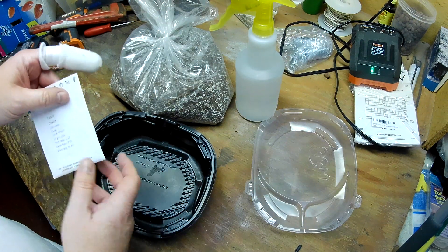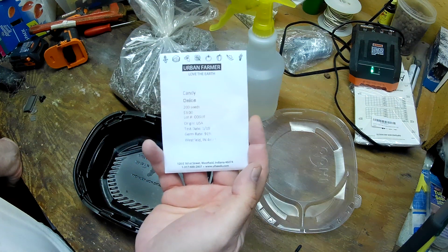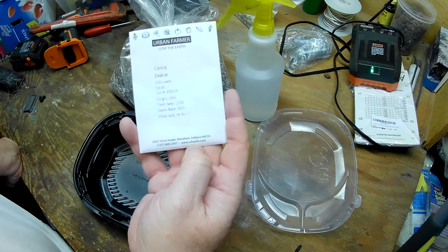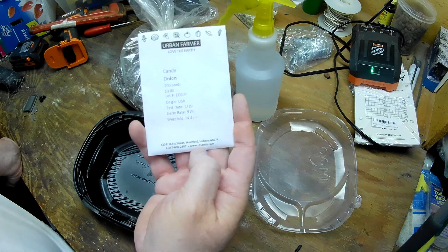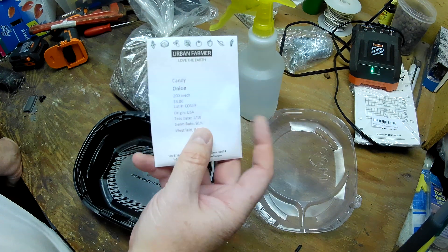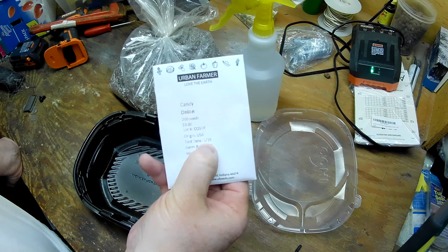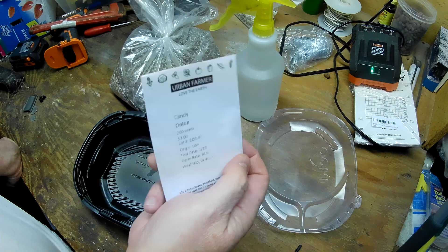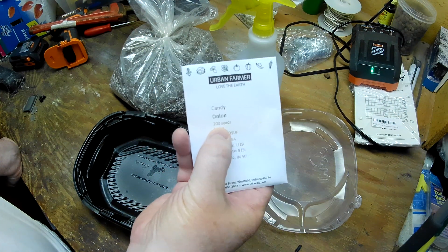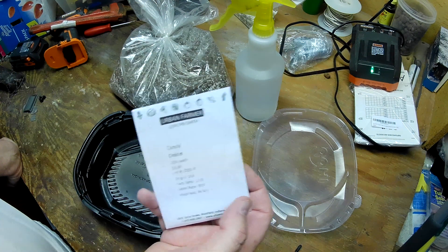The onion seeds of choice for this year are the candy onions. These are from Urban Farm — their website is uFseeds.com. Got these last November. As you can see, these were tested last January, so they're about a year old now. Three bucks gets me 200 seeds.